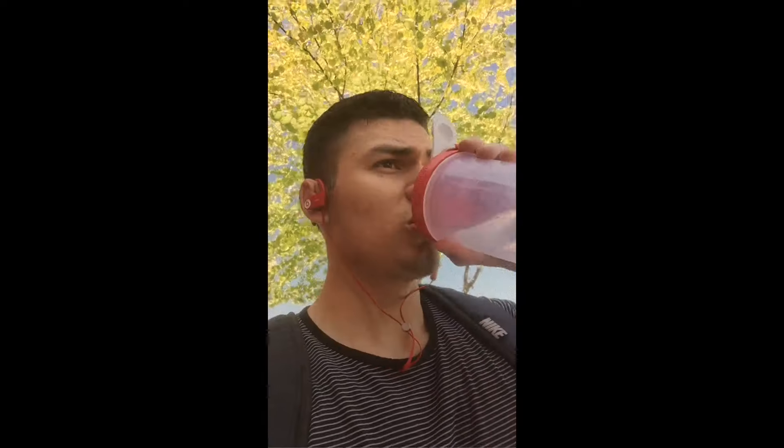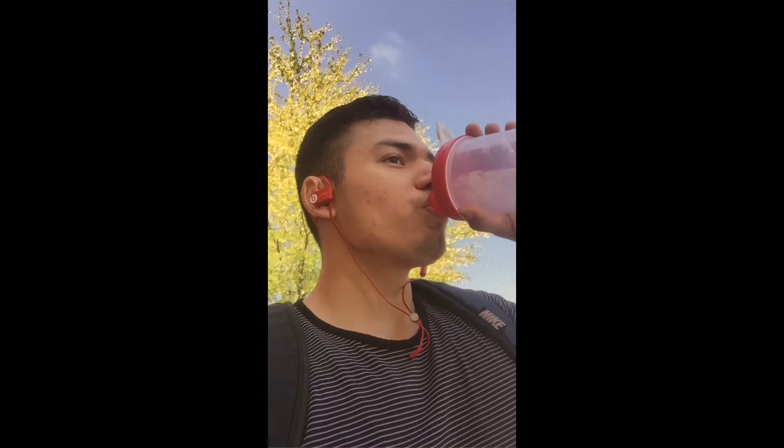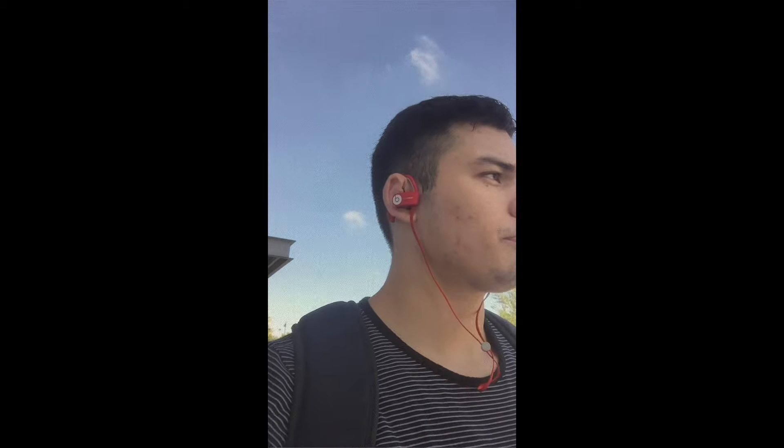All right guys, so I just left the gym — had a hell of a chest workout. This is officially my first vlog. I'm gonna be posting a ton of content and I hope you guys can follow me through this journey to transform my body. My current weight — I just got back from camping where I totally broke my diet — I weighed in at 194 this morning.